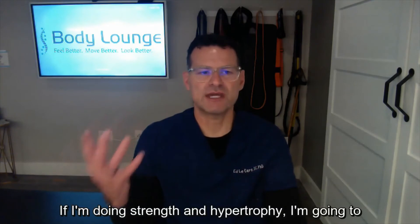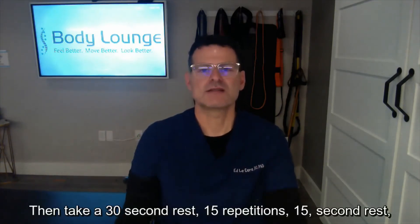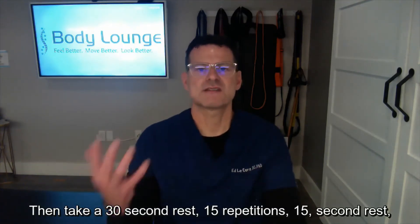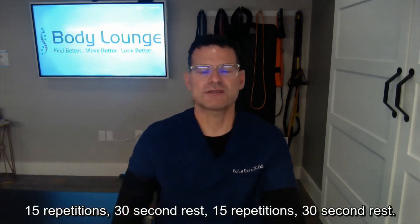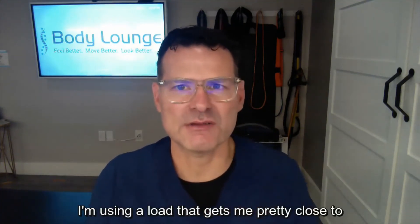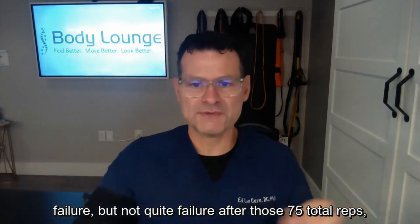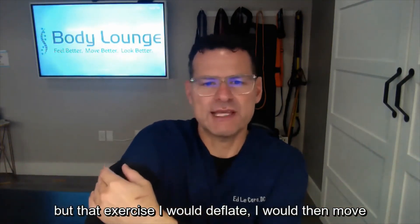I disconnect and now I can start using this limb for exercise. For strength and hypertrophy, I do 30 repetitions, then a 30-second rest, then 15 repetitions with a 30-second rest, repeated for a total of 30, 15, 15, 15 — 75 total reps. I use a load that gets me pretty close to failure but not quite failure. After those 75 total reps I would deflate.